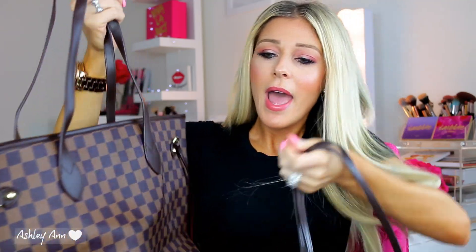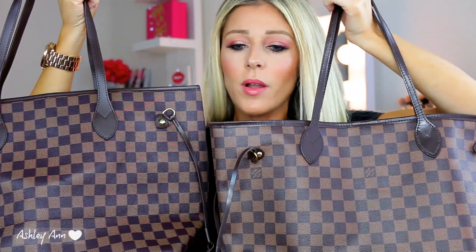Next, moving to the handles — the handle is definitely a difference compared to my real handbag. The straps or handles on the Daisy Rose are definitely a lot thicker, as you guys can see. My real Louis Vuitton straps are a little bit thinner. This one is thicker. The material is obviously different — I believe the Daisy Rose is all vegan leather, that's what it said on Walmart's website. And these little side straps are bigger than the ones on my real Louis Vuitton.